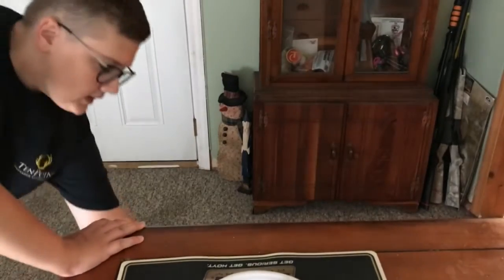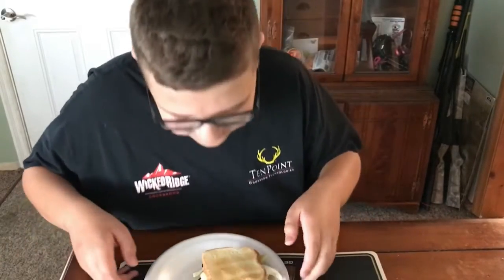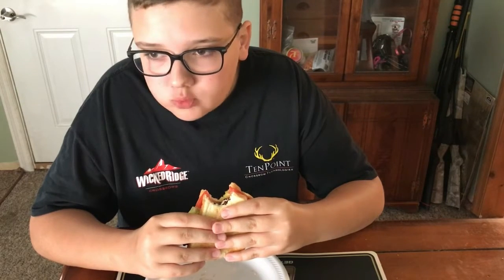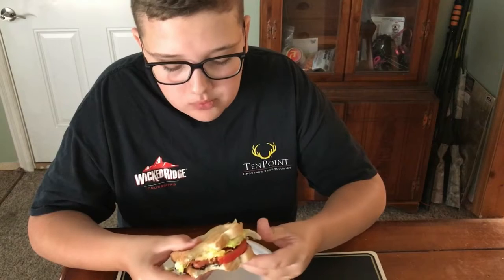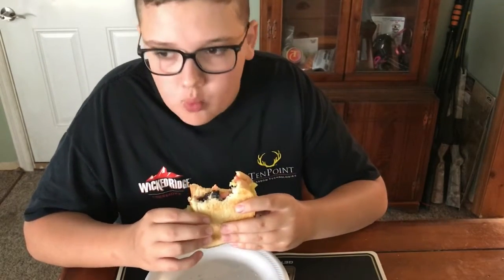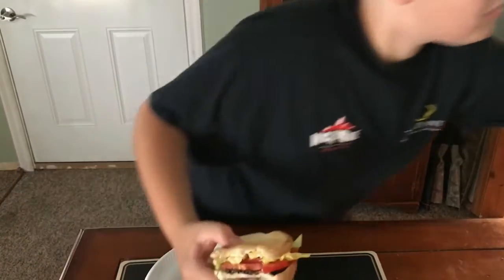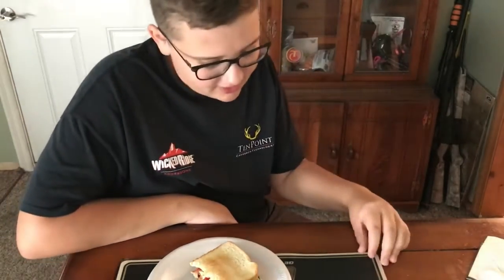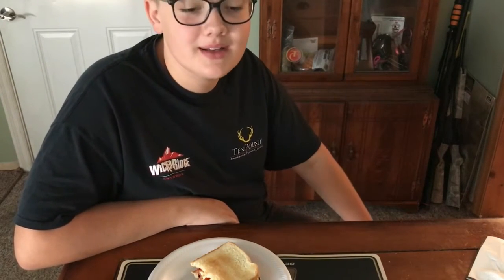Let's go taste it. Got my BLT here, just going to give it a try. Mmm, yeah, it's pretty good. I love BLTs — they always turn out good. The bacon could have used a few seconds less, but overall it turned out good. It was quick and simple. That's about it for this week's Wednesdays with Ryan. I'll see you next time — make sure to like, comment, and subscribe. See you later!